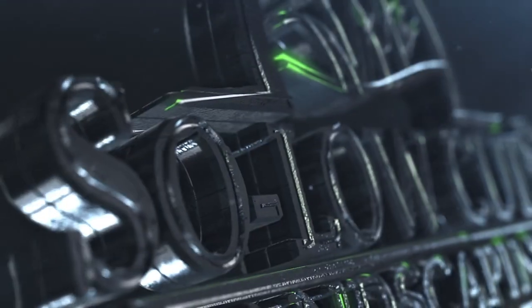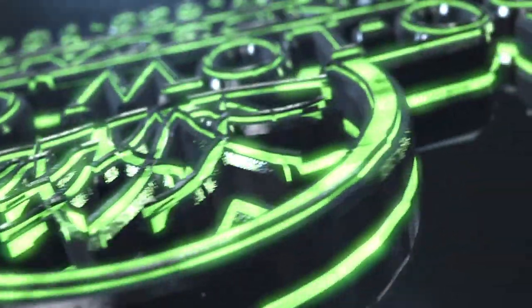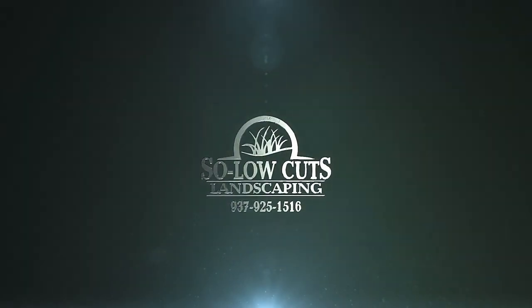I'm Keith Kelfis and you're watching Solo Cuts Landscaping. What is going on guys? Dylan here with Solo Cuts Landscaping. Thank you for tuning in to another video here on the YouTube channel. Today's video, we're going to be talking about what I wear when I'm dealing with this dry dust bowl that we are in now.